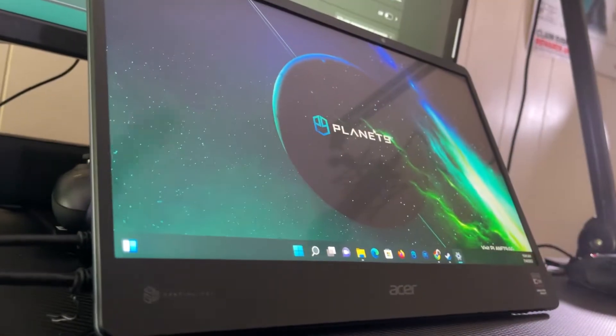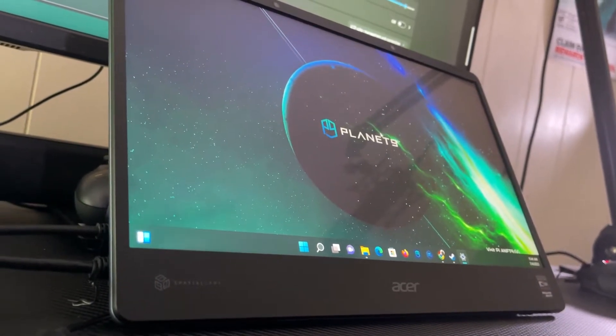Portable monitors are becoming a big trend again. You've got portable monitors for the PlayStation 5, the Xbox Series X and S, and ones that work with the Nintendo Switch. They're pretty much universal, and since people are traveling a lot more often, they want to bring a portable monitor to use with their different devices, especially for devices like the Steam Deck.